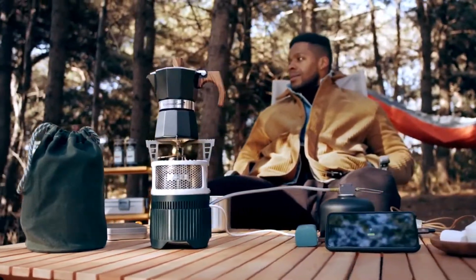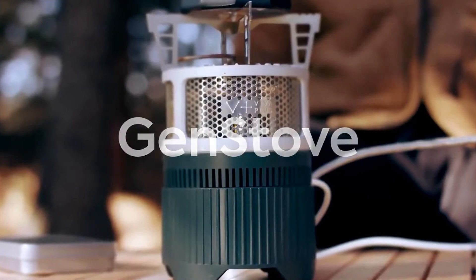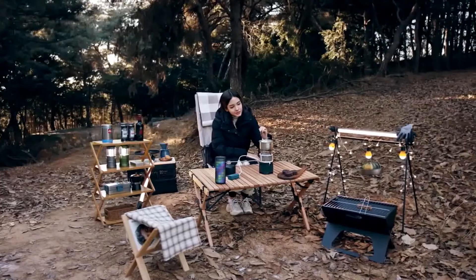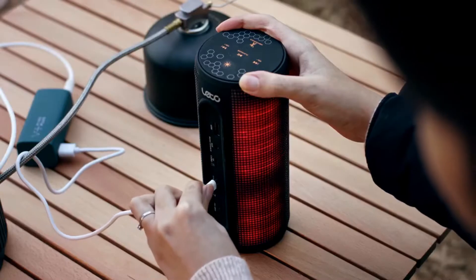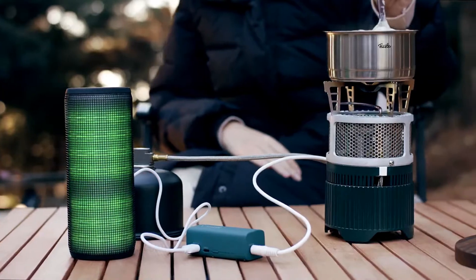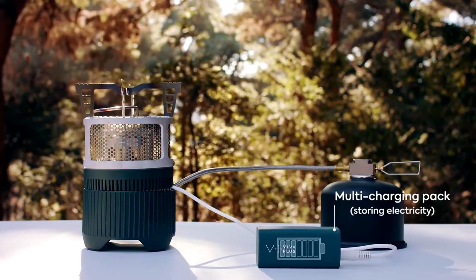Introducing the first portable thermoelectric generating gas stove, the GenStove. The GenStove harvests the energy from the fire which is stored to produce electricity. You can now charge your electronic devices while preparing your meal. GenStove uses a thermoelectric generating system which generates electricity through heat flux. The energy gathered is stored in the multi-charging pack which can be used as a portable battery.